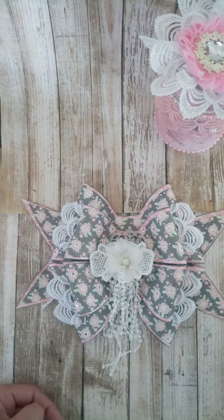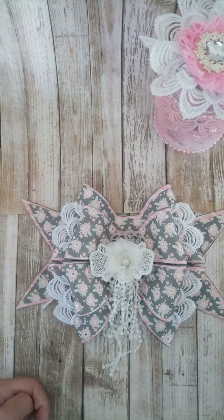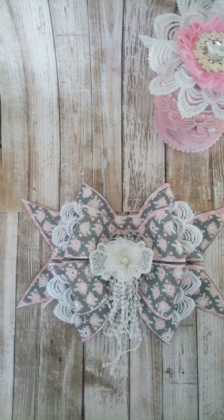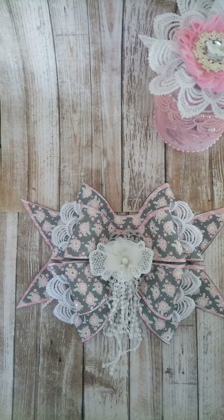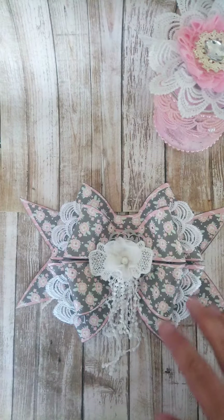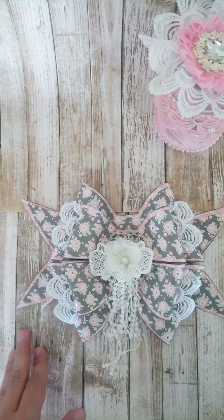Hi everybody, it's Liza from Liza's Paper Passion, coming to you with my second project for Shabby Is Chic Boutique. It's Amy Love Store on Facebook — she has a group where she offers delicious embellishments and trims. I did one project already and this is my second project, and you could tell she sends very generous design team packages.